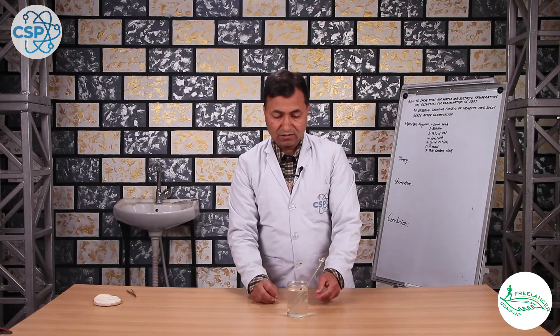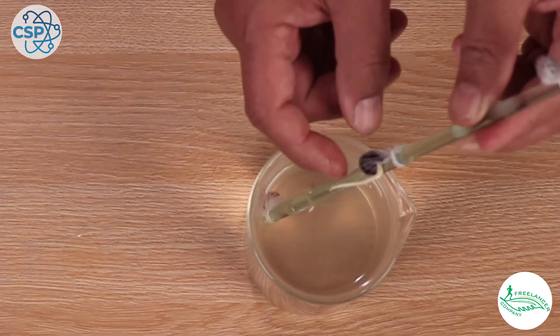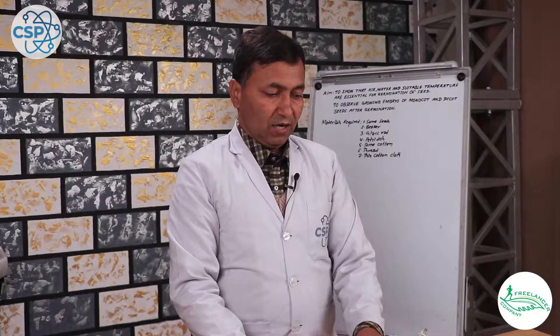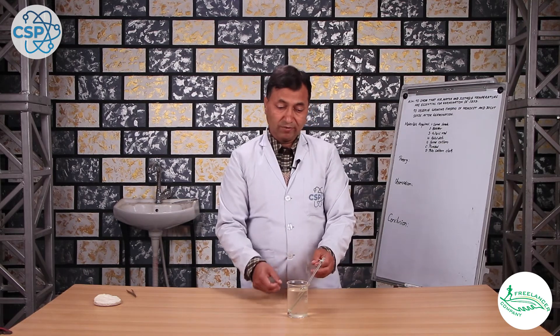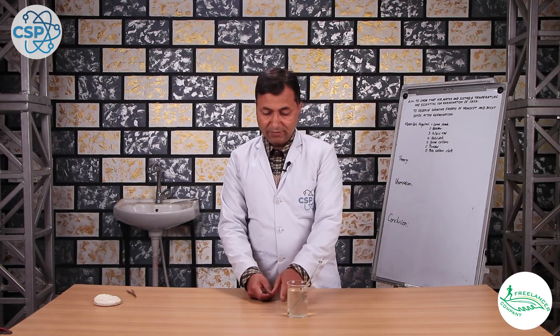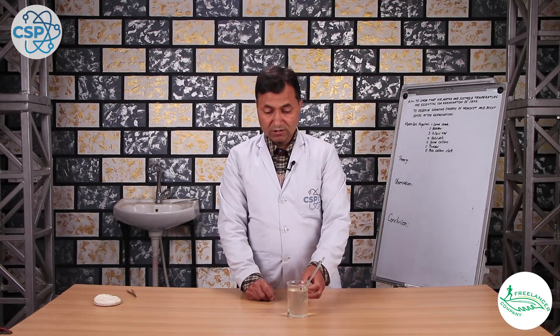The first experiment is to observe the temperature of the water and its effect. It is important to us. We will write observation number 1. We will observe the differences between the setups — the view with water and the view without. This is observation number 1. We will also draw a diagram for this arrangement.